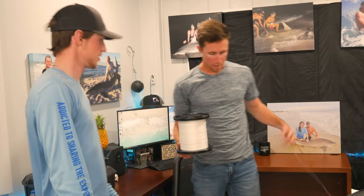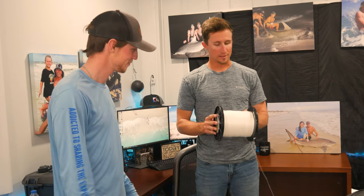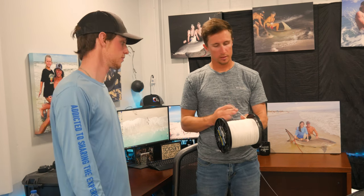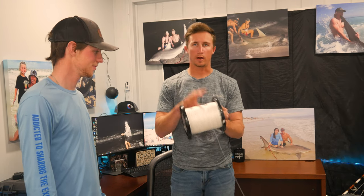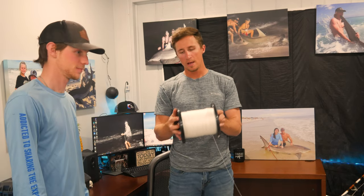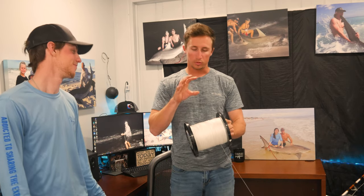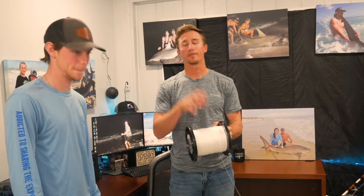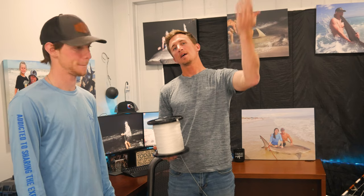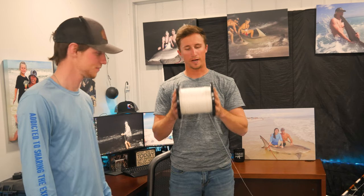Dom bought this Tiagra 130 used off Facebook Marketplace — excellent option, absolutely love Facebook Marketplace. He got this thing used and it came with what was told to be 200 pound braid, Jerry Brown. So we looked at it — it's hollow core, it looks like Jerry Brown. What I always suggest is if you get a used reel with braid, first test it, make sure it looks good, then go ahead and down-spool it and re-spool it, going through every single inch of braid to make sure there's no splices, or if there are splices, you know about them.